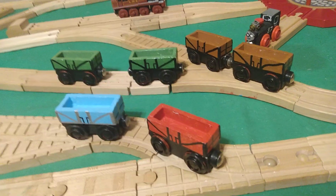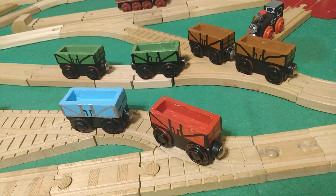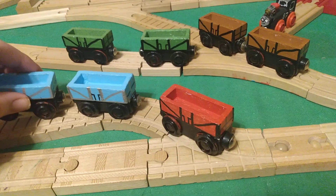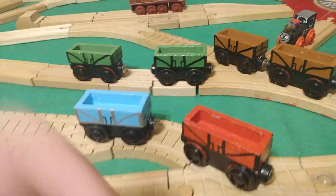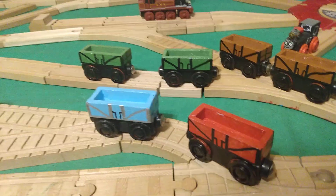I decided to color them matching certain wagons, and I chose like two of each color. I would like to make a gray set of four, and get another couple more sets of these.